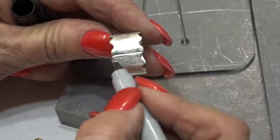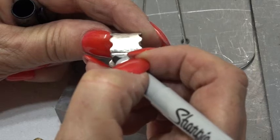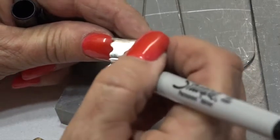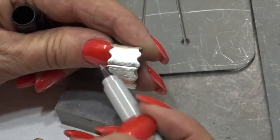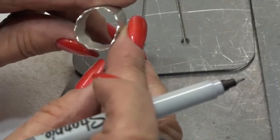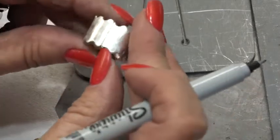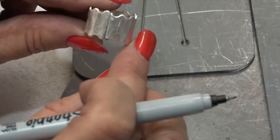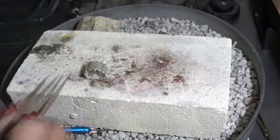I've closed my gap and there's a little bit coming out right here. I'm just going to put a line there, clip that right off, and now I'm going to solder it closed. It's definitely not round at this point, but that doesn't matter. You just want to make sure you have a nice closed seam right there to solder.